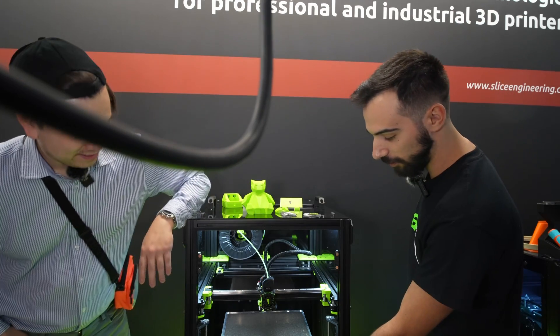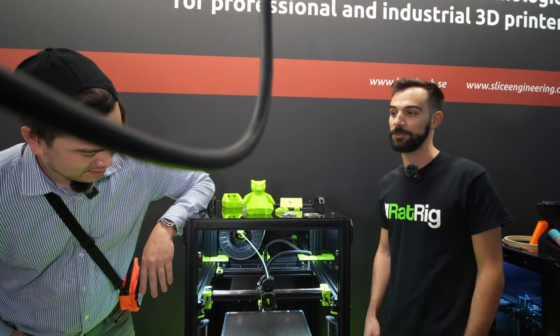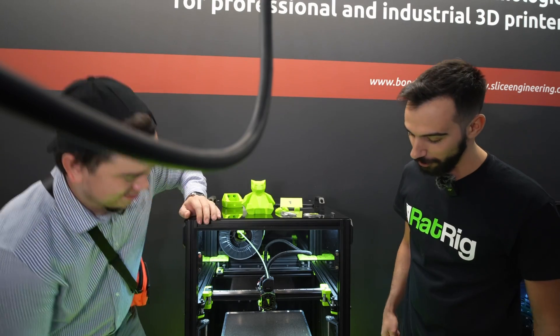Curiously, we also have a filter. We call it the Rat Pack. It's a mod of our own.